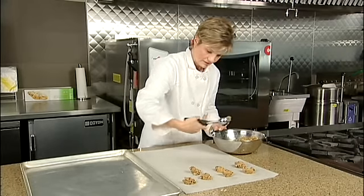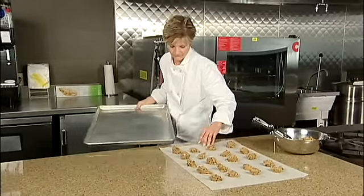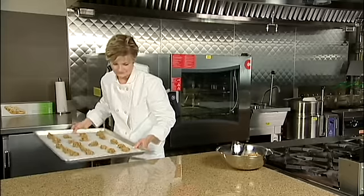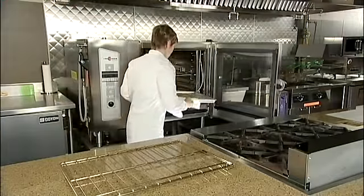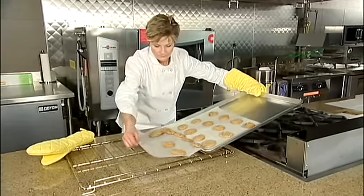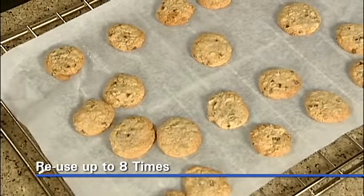Let me show you how versatile and easy it is to use silicone genuine vegetable parchment. When baking, scoop cookie or other dough directly onto the silicone parchment paper. Then slide the baking sheet under the parchment, even if the baking sheet is still warm, then into the oven. There is no wasted time between batches making for an efficient preparation and cooking. After baking, lift the entire parchment sheet to a wire rack for cooling, and repeat the process without waiting. The silicone parchment sheet can be reused up to eight times depending on the item being baked, making it a very economical product to use.